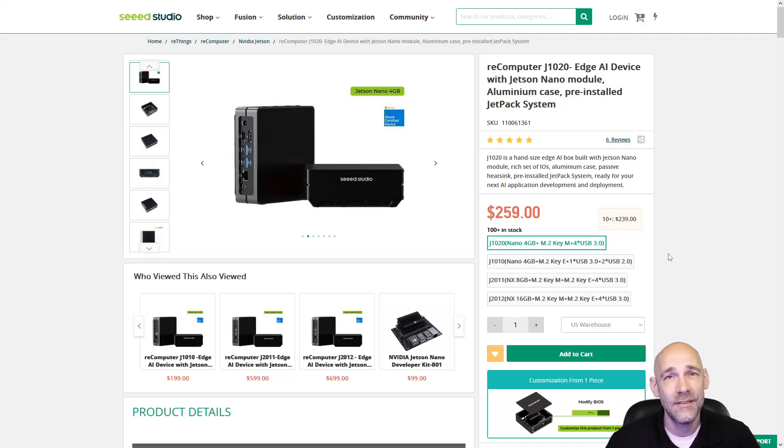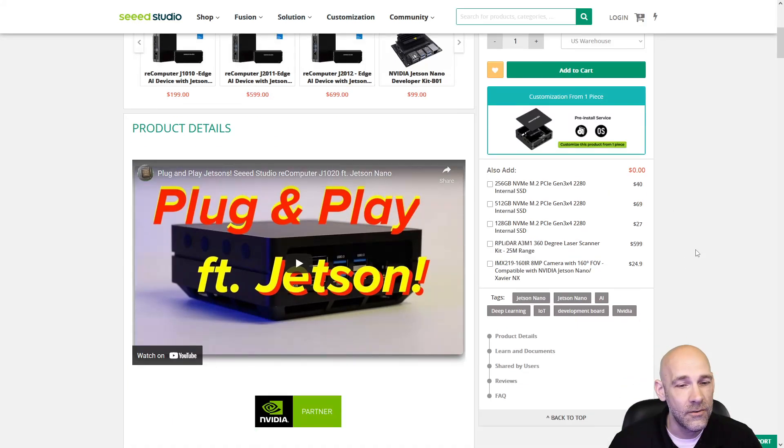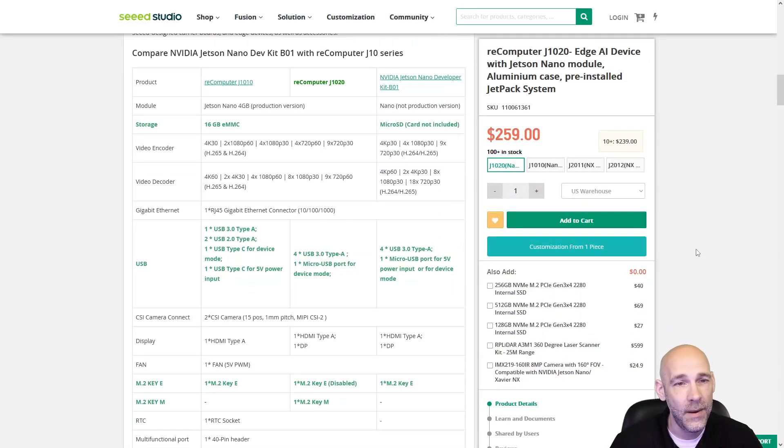Over here on Seed Studio's website — that's seedstudio.com, I'll leave a link in the description — we are taking a look at the Recomputer J1020 powered by the Nvidia Jetson Nano. We are dealing with the Jetson Nano 4GB version, which is interesting because the minimum amount of RAM you need for a Flux node is 8GB, but an exception was made specifically for this device to encourage edge computing and decentralizing the Flux network. It's pretty affordable at $259.